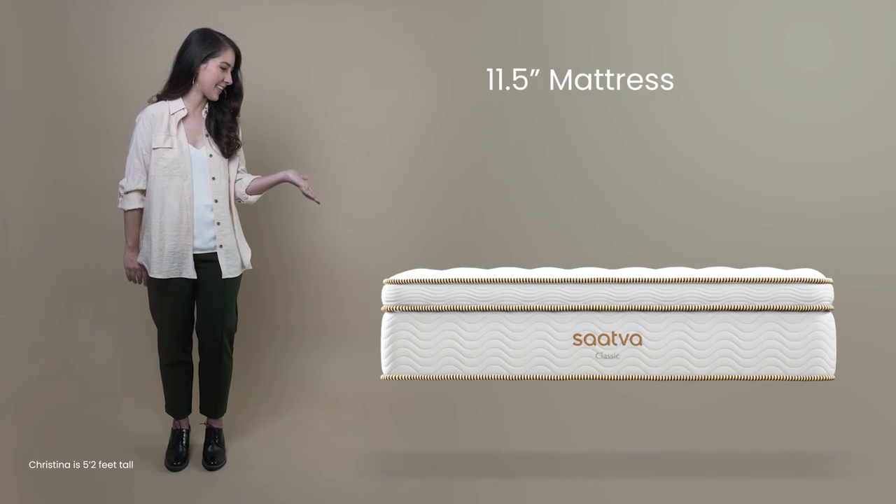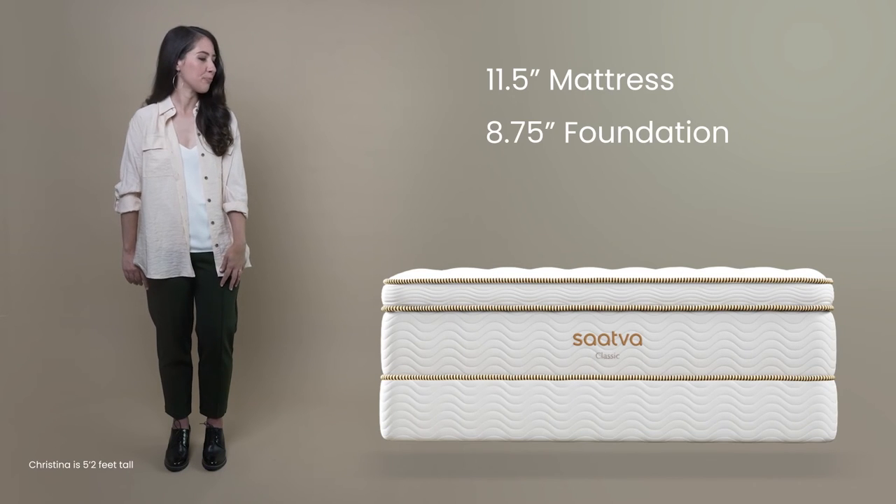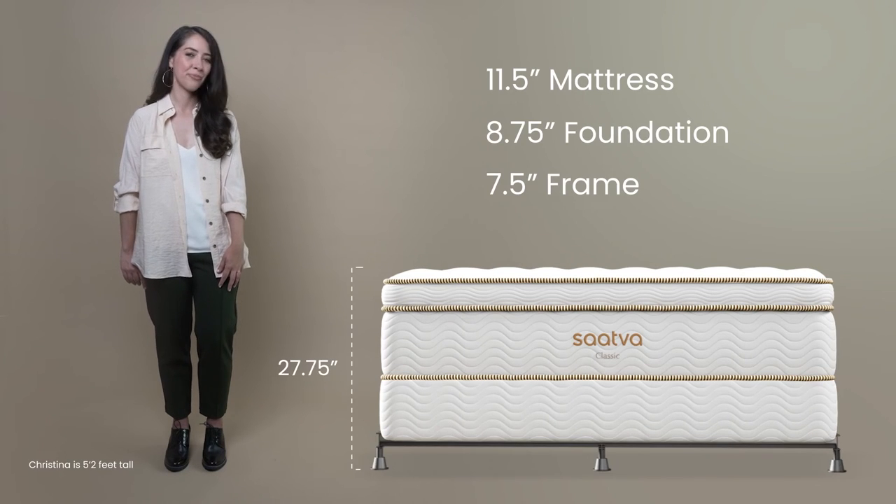And this is our Saatva Classic 11 and a half inch mattress paired with our eight and three quarters inch foundation and seven and a half inch metal frame.